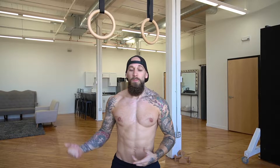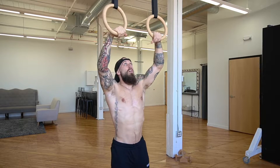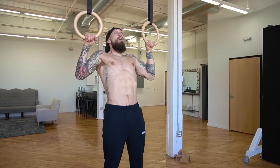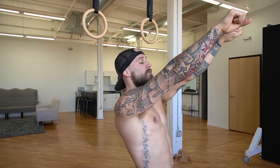This next one is super important not only for front levers but to build pulling strength overall. We're going to be doing an eccentric pull-up — jump to the top of the movement and control yourself on the way down until you totally lock out at the bottom. Focus on retracting your shoulder blades at the top and control it as much as you can. Let's go for six reps.